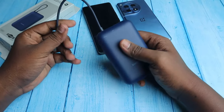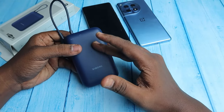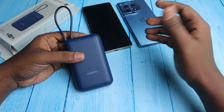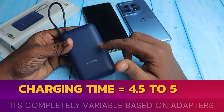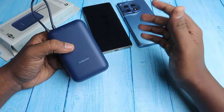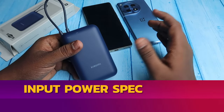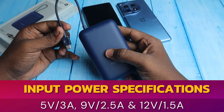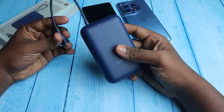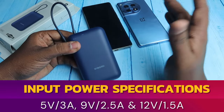Both the inbuilt Type-C cable and the Type-C port support 22.5 watts input. The brand claims a full charge in 3.5 hours. I tested with different chargers like a Realme charger and a OnePlus charger, and it took 4.5 to 5 hours. To achieve 3.5 to 4 hour charging, you need a 9V or 12V adapter. This power bank supports 9V and 12V as input, so your adapter's output voltage must match. For 9V input, the current should be 2.5 amps or greater.